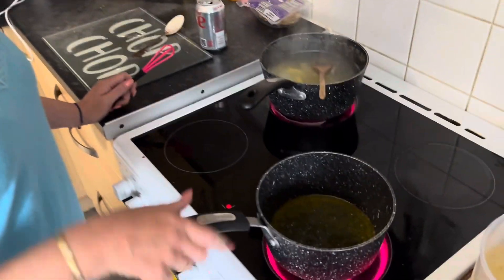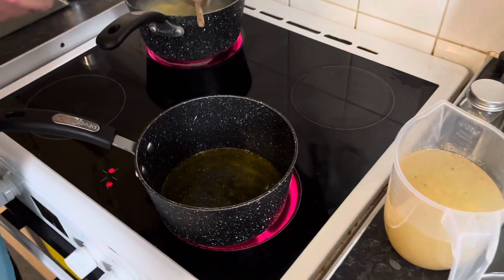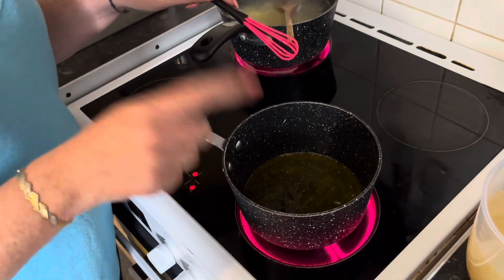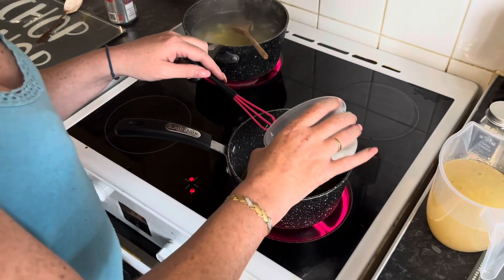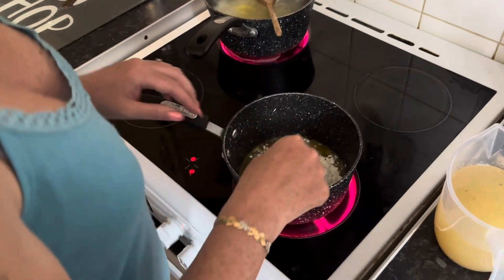I've got the potatoes boiling, I've just cooked the chicken in the air fryer, and now I'm going to make the gravy. I'm not doing as much as the recipe says because it's only for me and hubby. So I've got 40 grams of butter that I've melted, and I'm going to have two and a half tablespoons of flour. I'm just going to mix that like a roux.